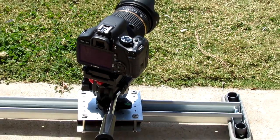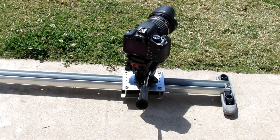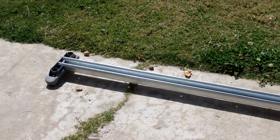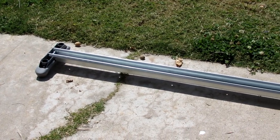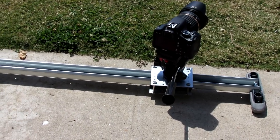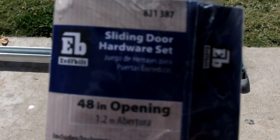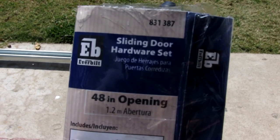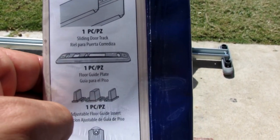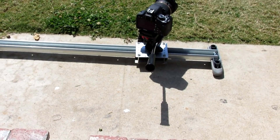You can see there, I've got my T2i Tamron 17-50 on it. This is a 48-inch piece of sliding door hardware set that I purchased at Home Depot, and basically all you're going to need is the 48-inch bar.